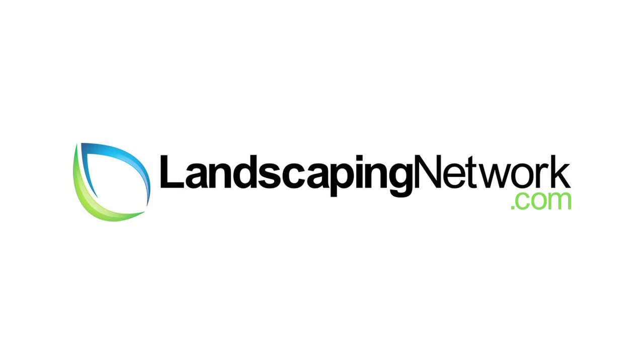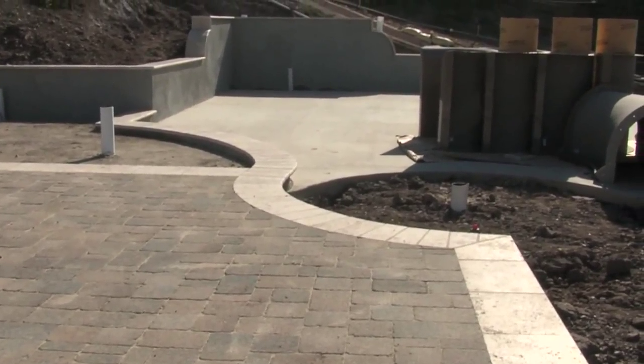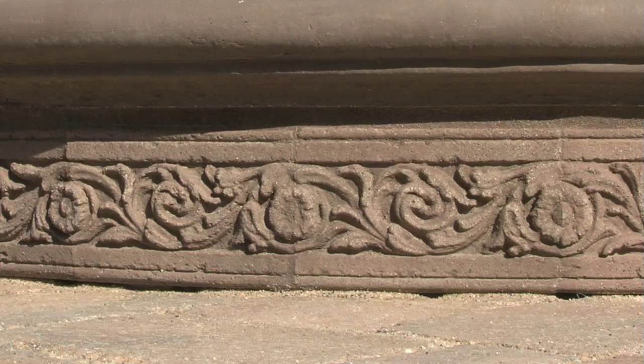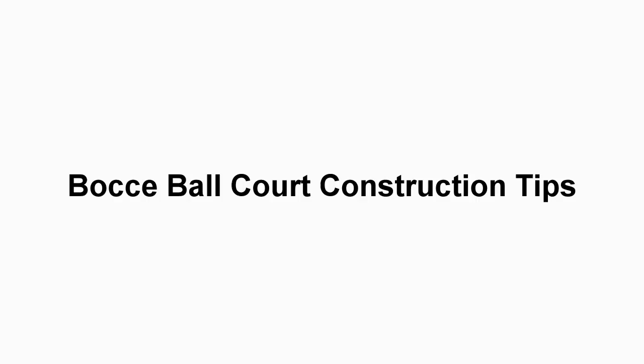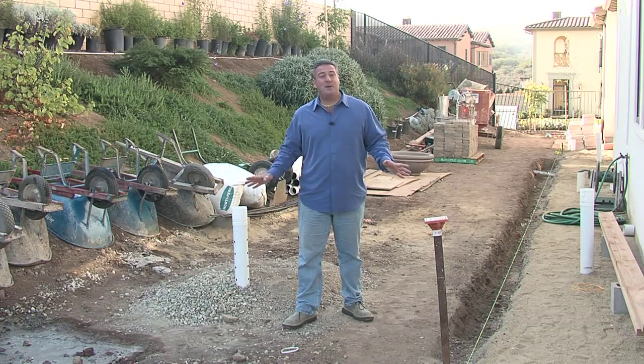Hi, I'm garden artisan Scott Cohen here for landscapingnetwork.com. You know, side yards are so often forgotten, but it's a great place to set up a little sport activity for the family. In this case, a bocce court.